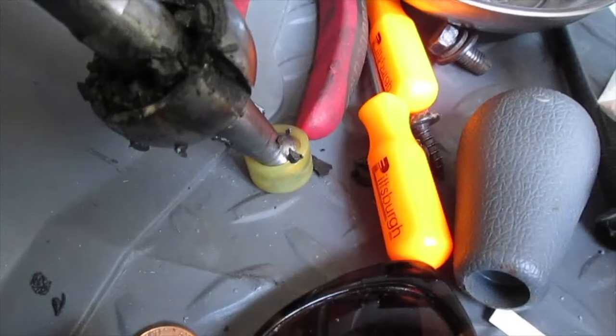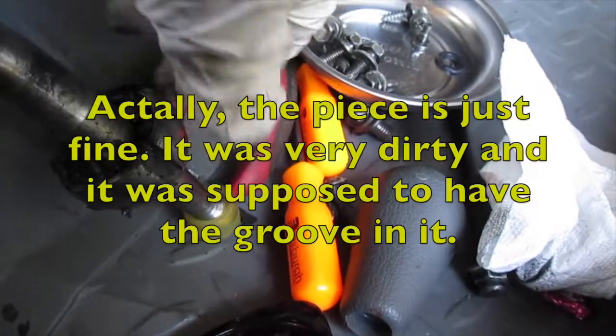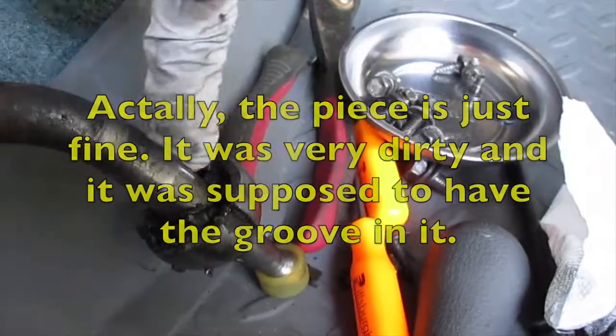I suppose it cracked there — we're going to replace that bottom piece too. I thought it was this piece that was broken, but it looks like it's this piece. I don't think I have that exact part, but I do have the inner part.